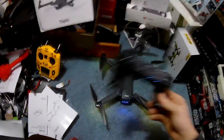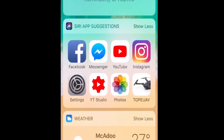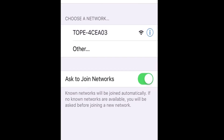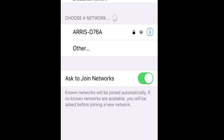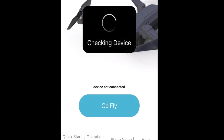Next, we're doing another screen recording. Go into Settings, then Wi-Fi, and connect to TOPE-T-O-P-E-4-C-E-A-0-3. This gives you a good look at the app and camera. It says 'checking device'... 'device connected' — click Go Fly.